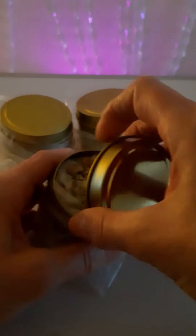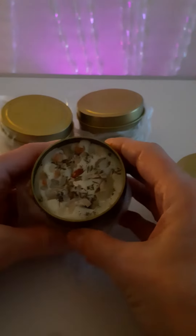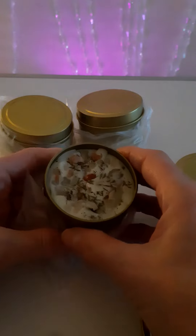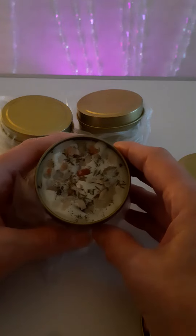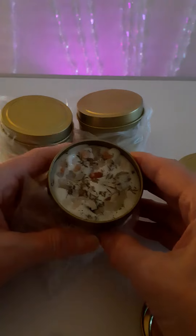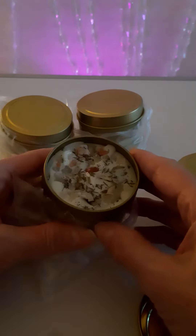Each candle is blessed with its purpose — these ones are for cleansing — and attuned to the angelic reiki vibration, attuned to the angelic realm. Use this for clearing energy in your room and restoring clarity and harmony in your living space.